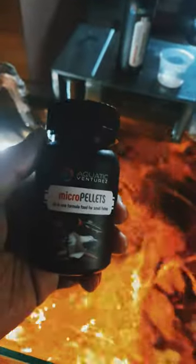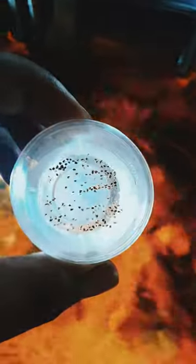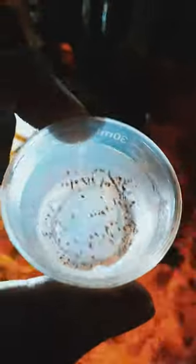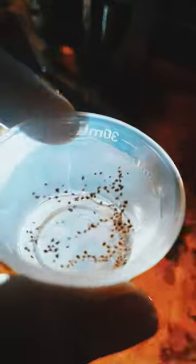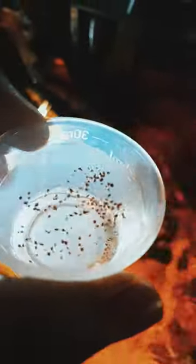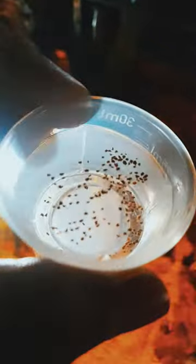This is a little trick that I do. Here is a small measuring cup — I take a bit of water and keep it here. Now I'll open this and put some pellets in the water and let it soak. This is the pellet size, and I've poured them into the measuring cup. Some of them have sunk already, and I'm waiting for the few remaining bits to sink.